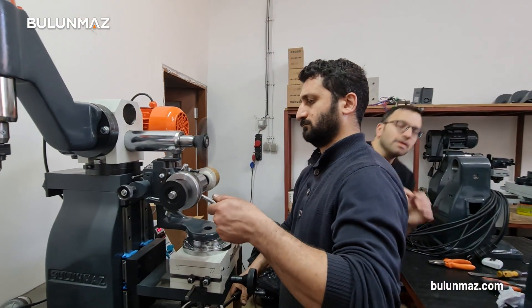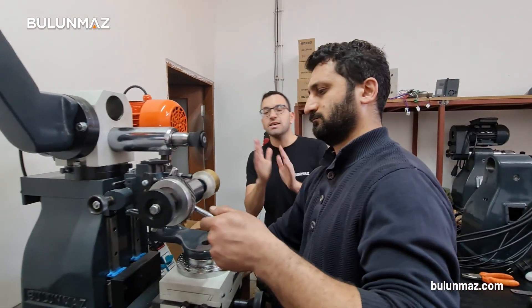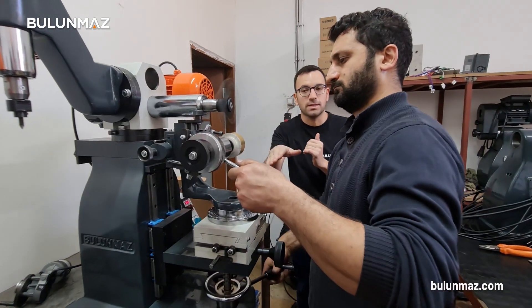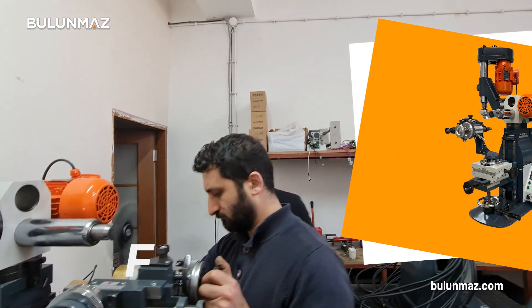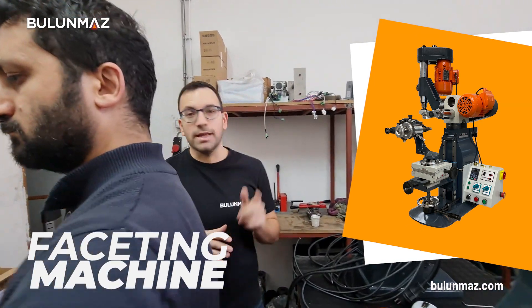There are different processes of final check on our machines. There is a mechanical check, there is an electronic check. We are checking the machines with different materials: gold, silver. We are checking with bengal, glicks, flat pieces. Our faceting machine can work on plenty of different products. It's a really interesting machine and every jewelry workshop needs one.